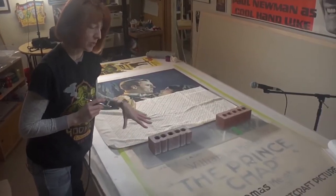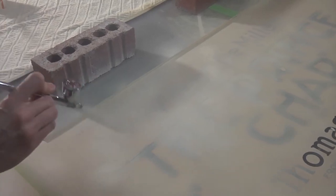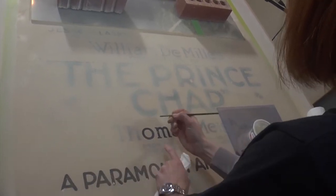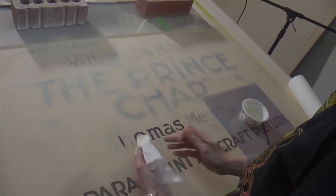The next step is to airbrush out any large flat areas that are damaged. This will help conceal any of that replaced paper. Now the background is all covered — I need to wipe off the paint and then the credits will be revealed.